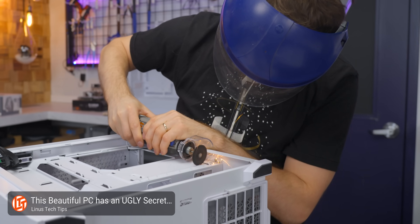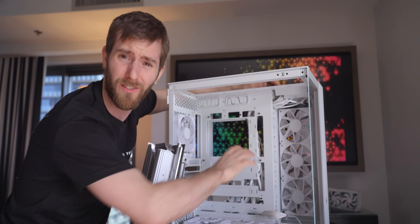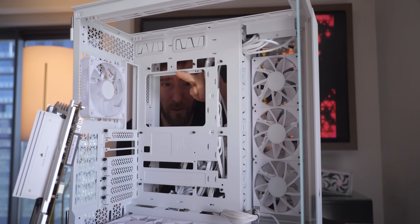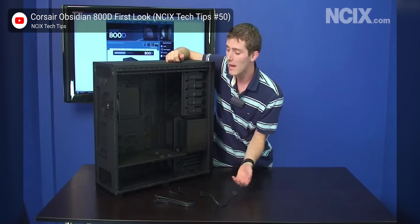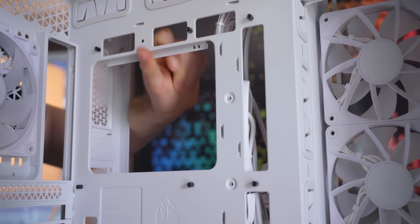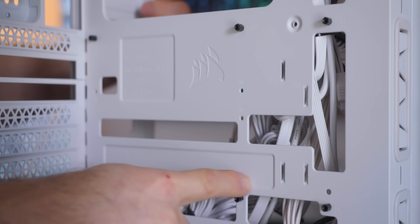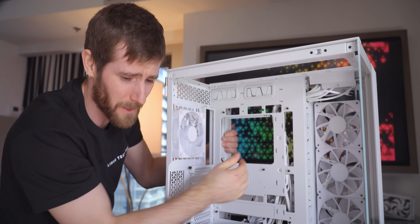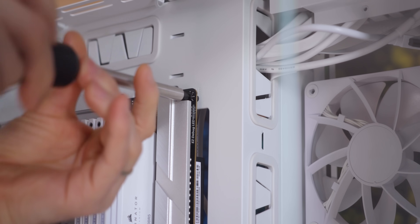Between my experience modifying a case previously to fit one of these boards and the pictures I saw, I had some serious reservations about rigidity. But realistically, this is something Corsair has ample experience with. They weren't the first to punch one of these big holes for a CPU cooler backplate, but they changed the game back in the day with all the cable management holes in the Obsidian 800D. And in person, it's not that bad. They counter the effect with stamped ridges and strategic folds — it does flex more than a solid piece of steel, but once you put the board and the rest of the components in, it's a non-issue.